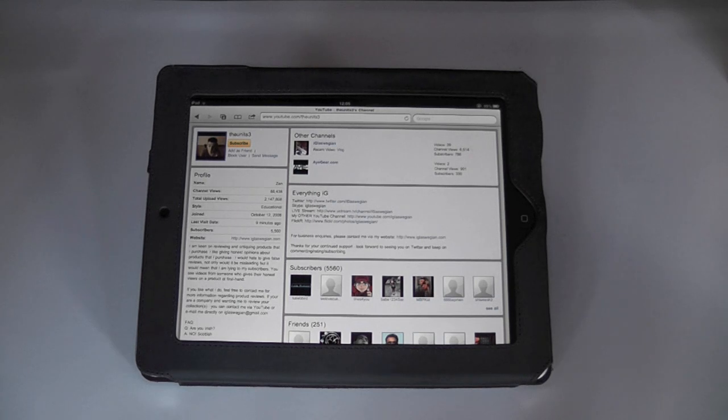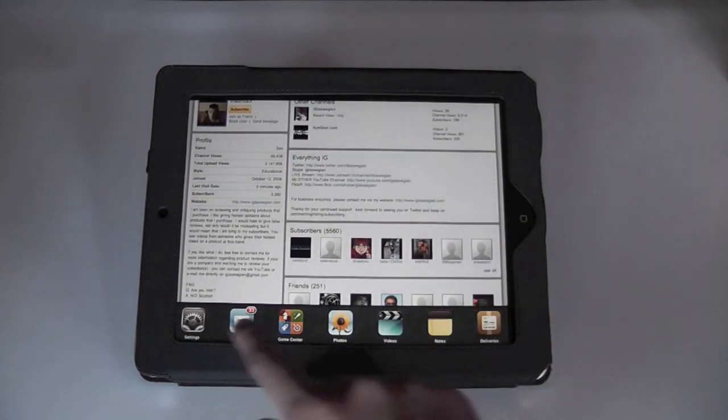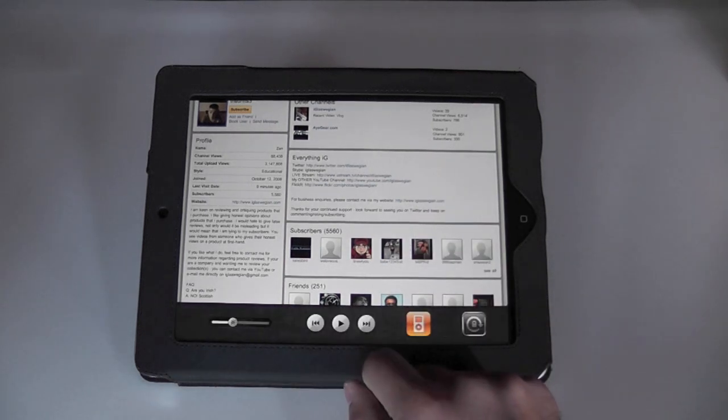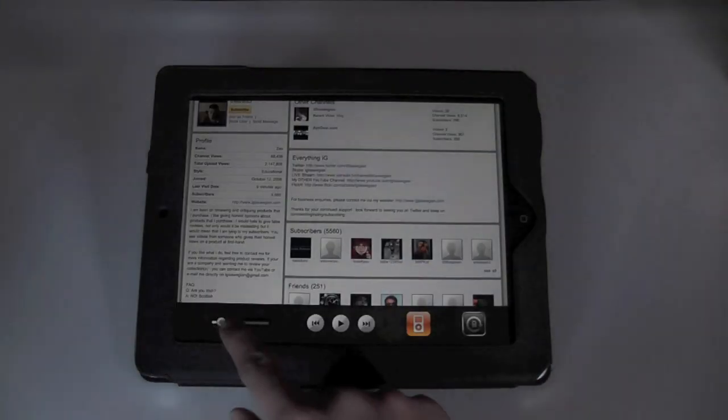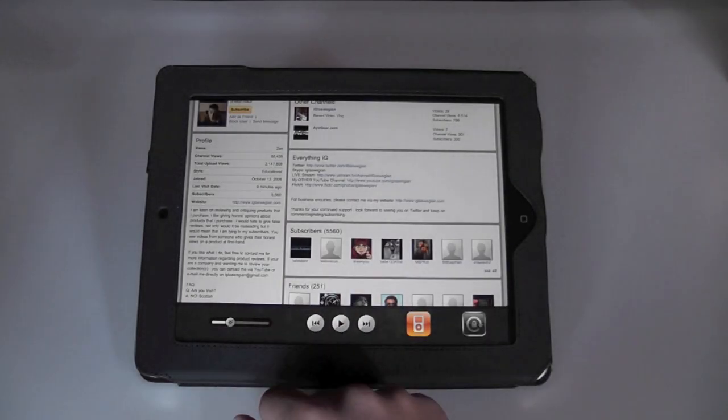Now you're probably wondering, what is in iOS 4.2? Why should I download this free update when it comes available in November? It's got some of the features the iPhone recently got. Multitasking is one of them — so if you hit the home button twice you'll get this nice little pane down here, which is very nice. They've also done something else which I kind of like: the brightness levels. You can change the brightness levels within this pane here — you don't need to go into settings.